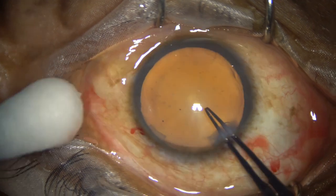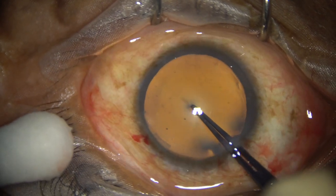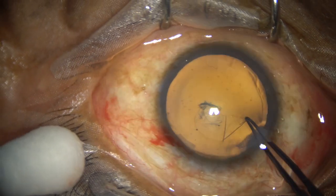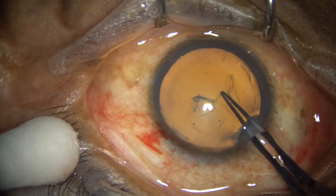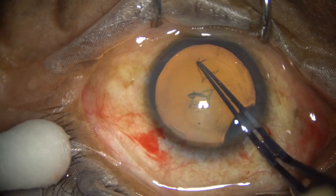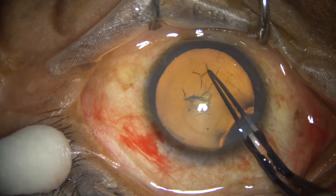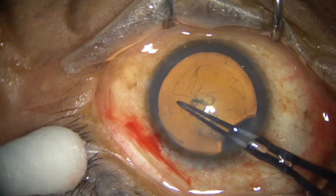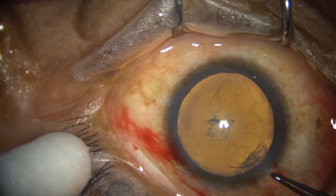Capsulorhexis is done with utrata forceps. The anterior capsule is torn, and a capsular tag is raised by the tip of the utrata. This capsular tag is guided anticlockwise all around to get a fairly round, adequate-size rhexis of about 5.25 mm.